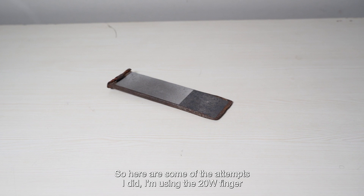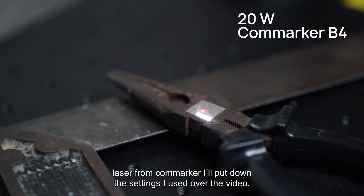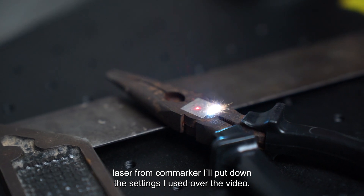So here are some of the attempts I did. I am using the 20W fiber laser from Cormarker. I'll put down the settings I used over the video.